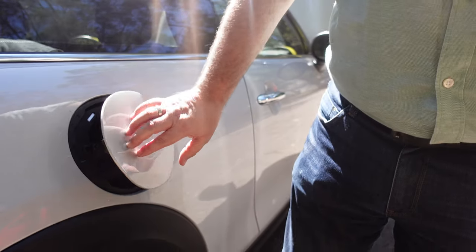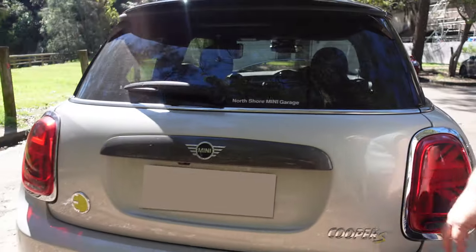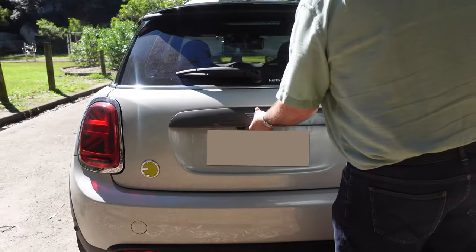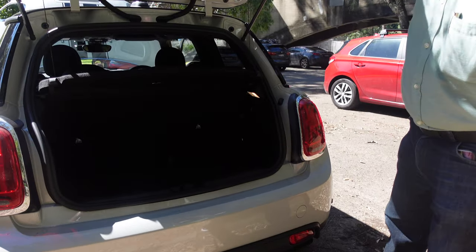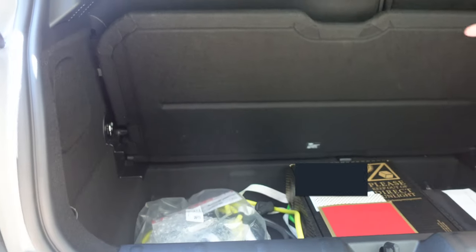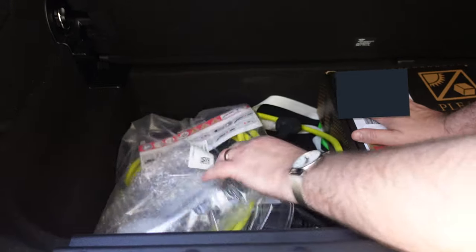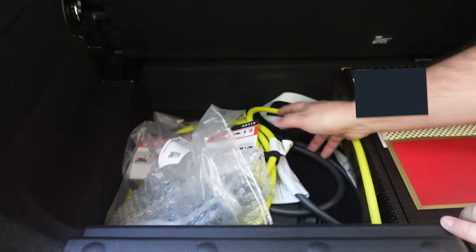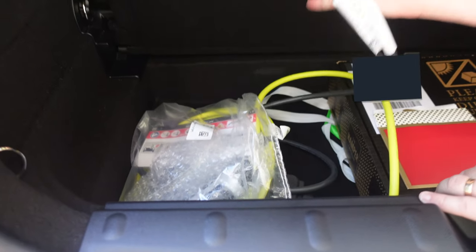Let's have a look at the boot now — the enormous boot space. Yes, like any Mini. You don't buy a Mini for storage space. It's alright — fits the shopping. Daily round-town kind of errands and things. So you were saying Michael that that charger is included with the car? Yep, so it comes with a standard just plug-into-the-wall-socket charger, so it's only going to be a slow charge.